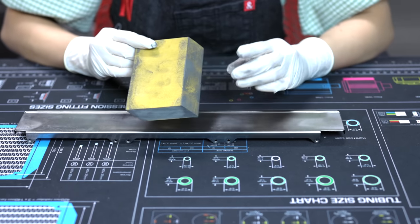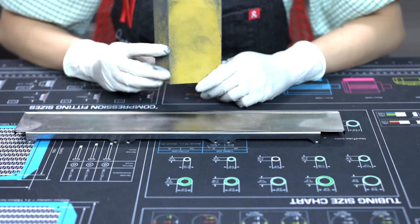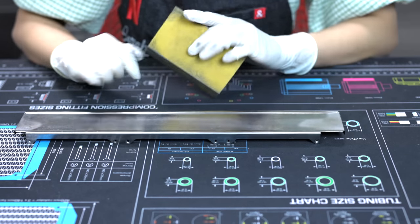We're going to start with a 220 grit — it's not too heavy, just 220 so that we can even it out a little bit.